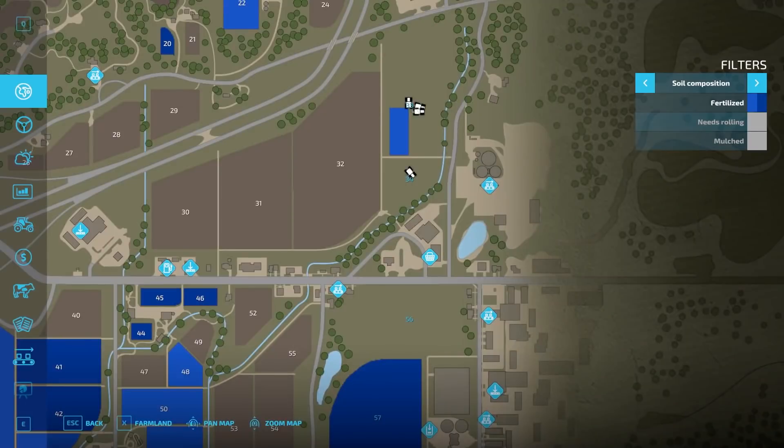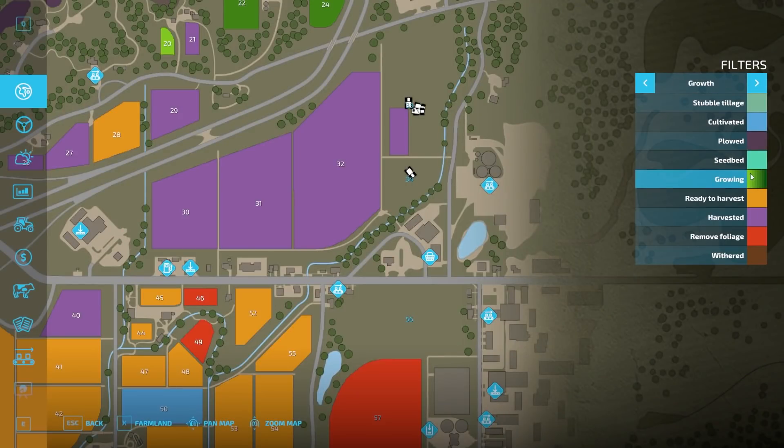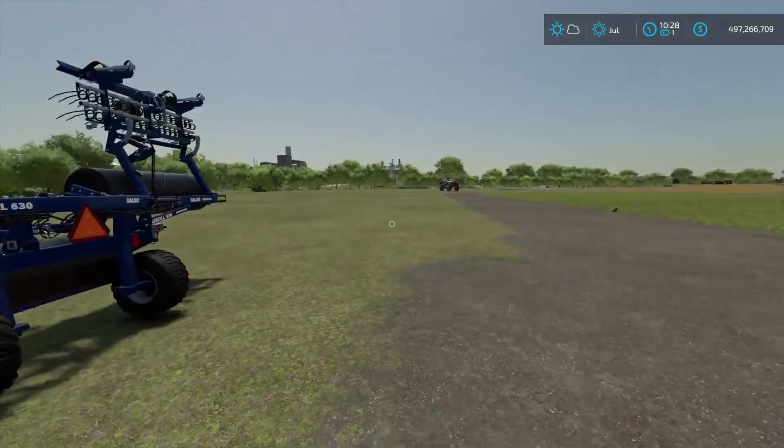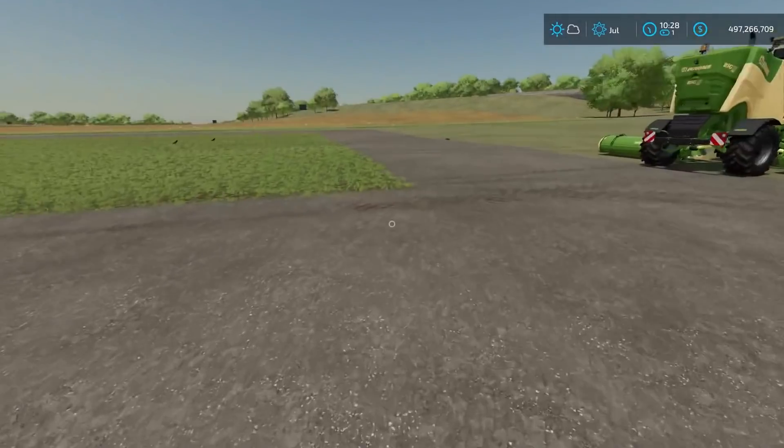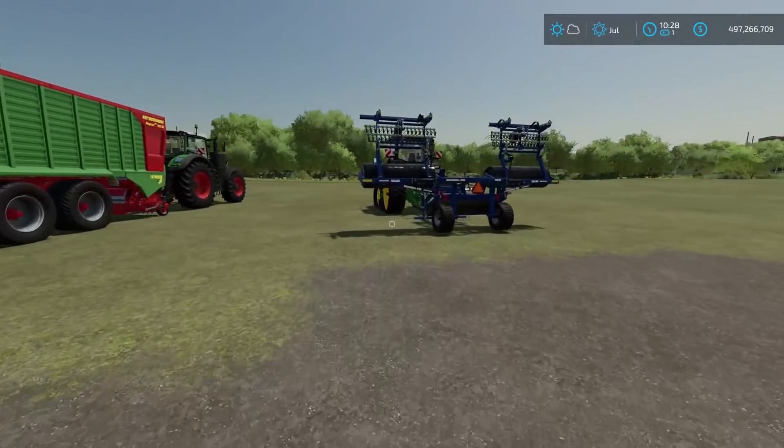Now the roller, if you go over top of it, does put a light green hint over it, but it does not speed up the time until it's ready to harvest. It does not speed it up. It'll give you a light green, it'll still go to dark green the next day, and then ready to harvest the next day after that. So that's how it works - it doesn't actually speed up the growth time at all, at least with my testing. If you have something different, definitely drop it down below in the comments.